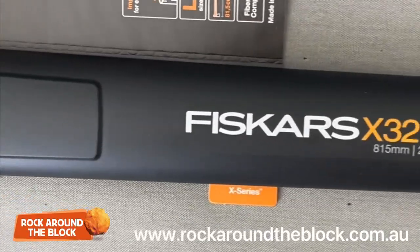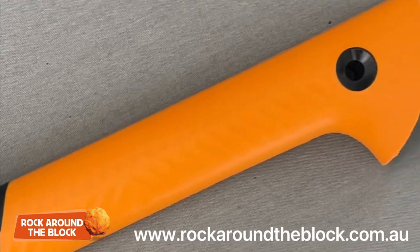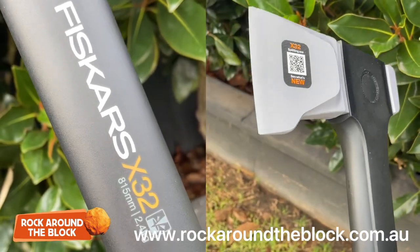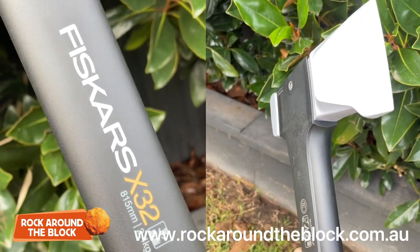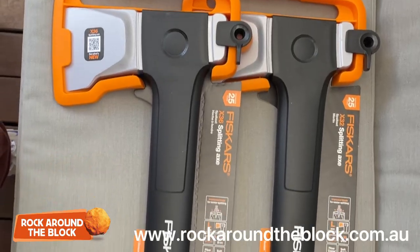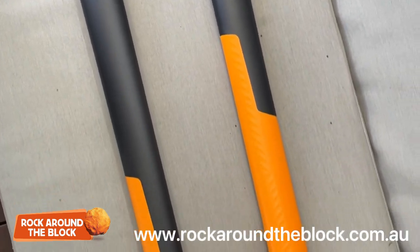The next one we'll talk about is the Fiskars X24 M blade. The M blade is really designed for medium sized logs. Again, it has a wider blade and splitting wedge, really designed to enhance power and facilitate easy removal from wood. It's 600mm long and replaces the X17 M blade.